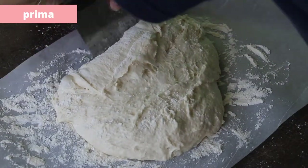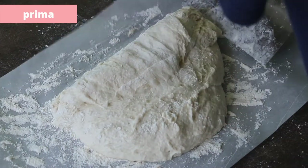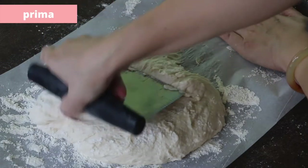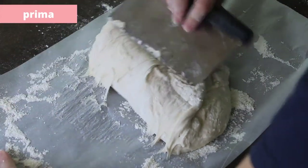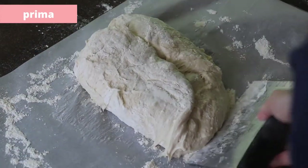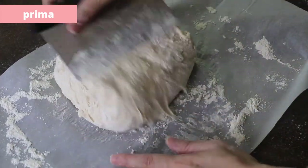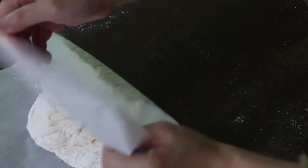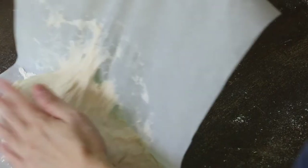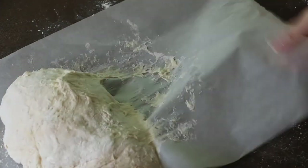As you can see, the Prima dough feels a bit heavier. I've dusted more flour on the paper this time, so it's a little easier to fold. Look how the gluten here seems stickier than the other dough — you need more flour to handle it without sticking.